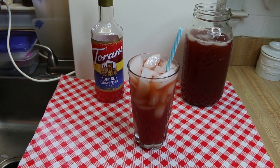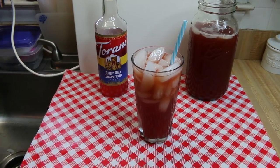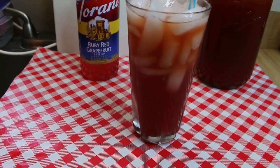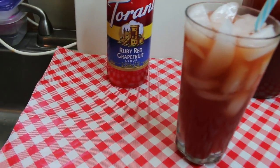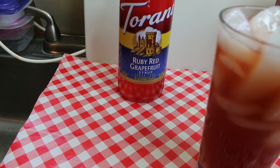Hi everyone, I'm Noreen and welcome to my kitchen and another installment of Tarani Friday. Today we're going to take fruit tea to a whole new level. We're gonna make a delicious ruby red grapefruit fruit tea enhanced by Tarani ruby red grapefruit syrup. If you have not tried this grapefruit syrup, you are in for a huge treat.